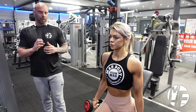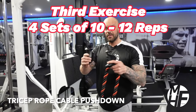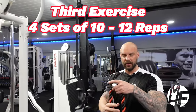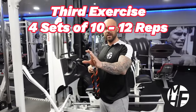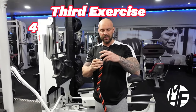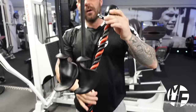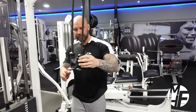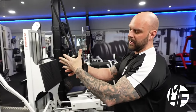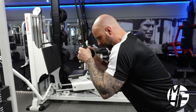Moving on to the rope tricep pushdown — this is my personal favorite rope. It's longer than the conventional rope. If you don't have one of these, you can create a very similar one by using two ropes and clipping them together, which creates the same length. For this exercise I'm going to use this particular rope. The good thing about it is you can put your hands in the lock position.